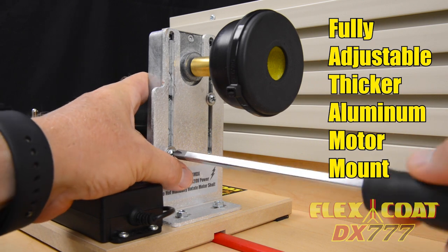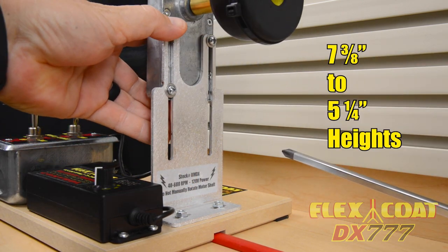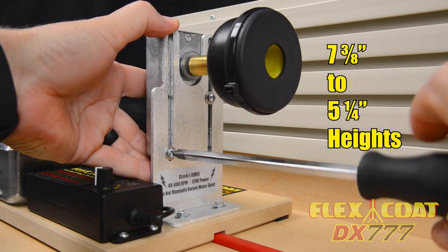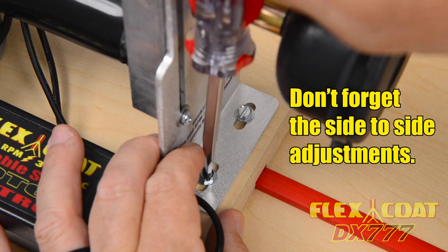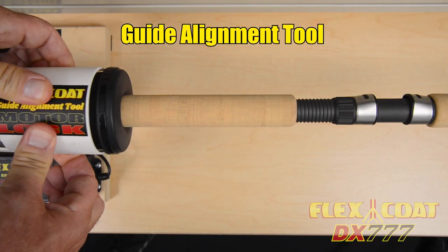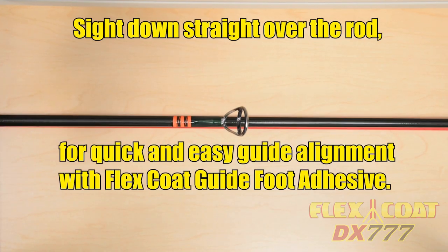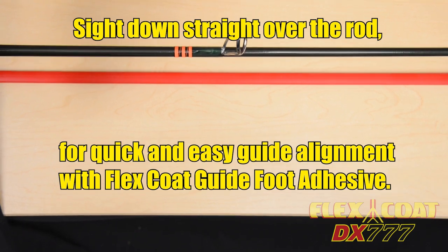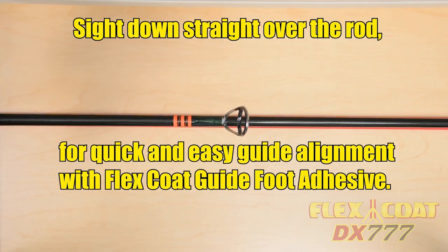We have redesigned a thicker aluminum upright with an adjustable height slotted layout to allow pinpoint adjustments between 7⅜ and 5¼ inches, and also more side to side adjustments to get things just right. The most underrated feature, the guide alignment function, uses the motor lock to position the rod straight up so you can sight down over the rod, placing the guides on axis with our guide foot adhesive.